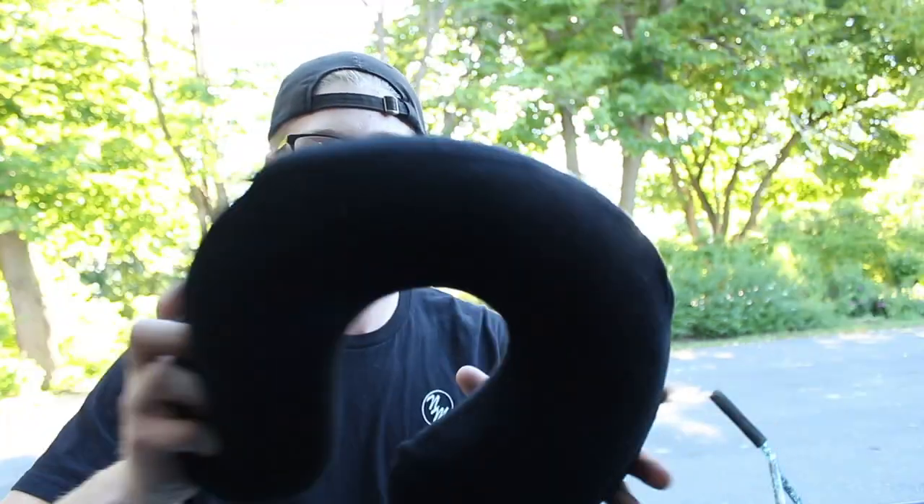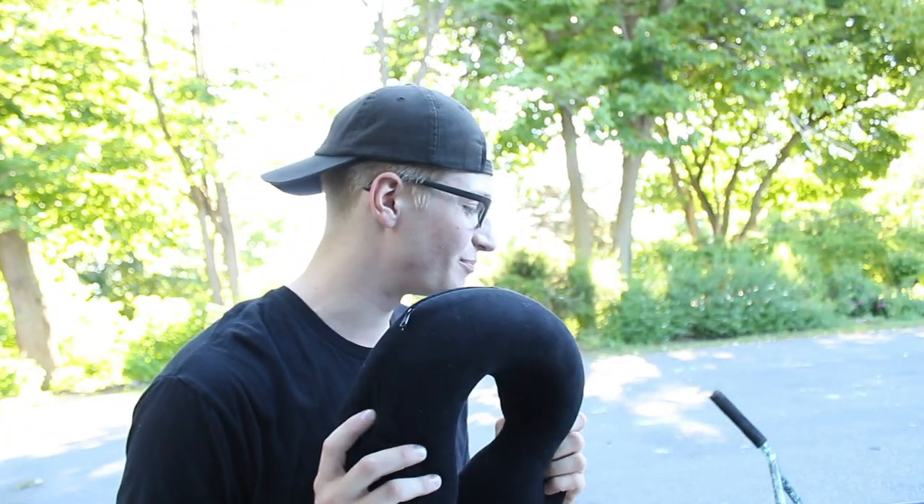So if you guys couldn't tell from the title and thumbnail, you might be blind. We are going to be putting a pillow on my BMX wheel. We are going to be making a BMX tire tube thing from this pillow. So without further ado, let's get started with this and tear off my wheel.